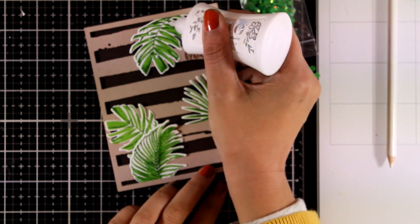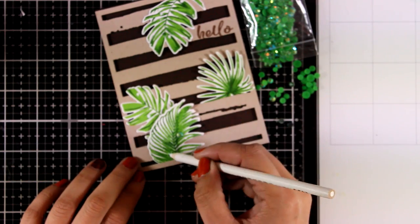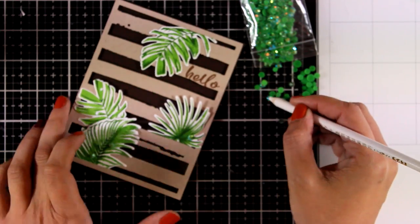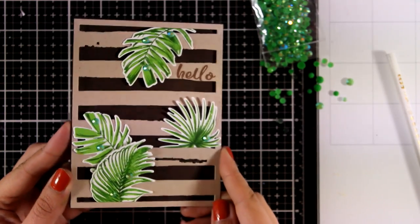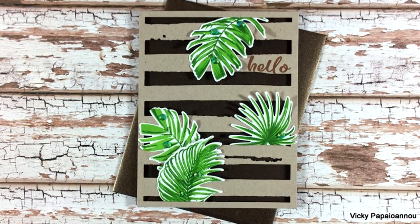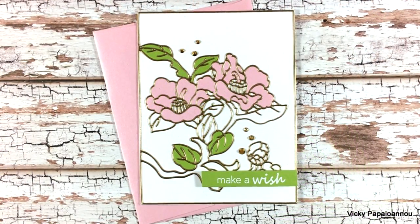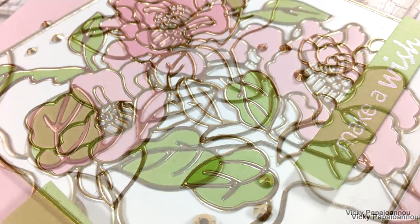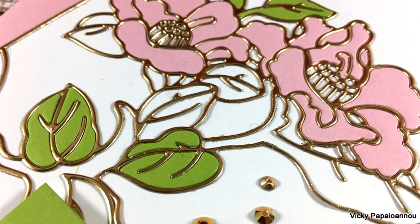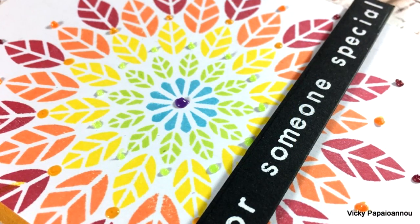To finish off my card and add just a touch of sparkle, I'm adding some dots of glue on the leaves and sticking some green gems on top. Here is the finished card — I think it would make a great birthday card for a man depending on the sentiment you stamp. Here are some close-up photos. Don't forget to leave a comment down below and let me know which card was your favorite and which stamp set is a must-have for you. I hope you had fun and got inspired — thank you for visiting, and don't forget to hit the like button and subscribe if you haven't already. I'll see you next time!